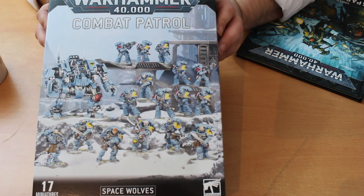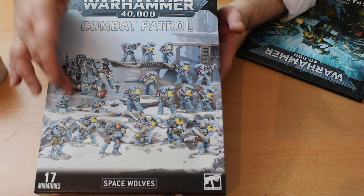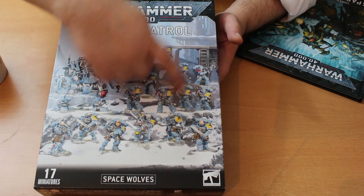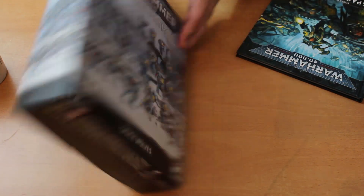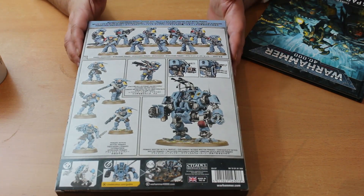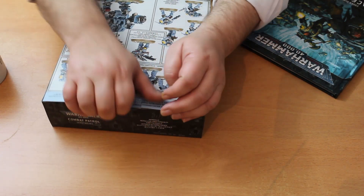We're going to get exactly these 17 miniatures, which is 10 intercessors, 5 reavers, an Invictor Tactical Warsuit, and Haldor Ice Pelt, who's the Space Wolves Battle Leader. And that is in fact exactly what it tells us on the back.